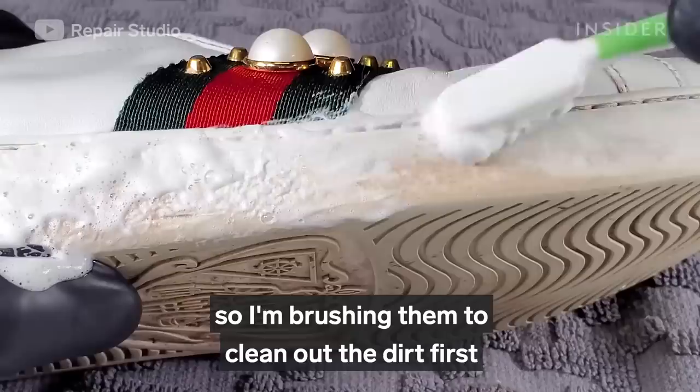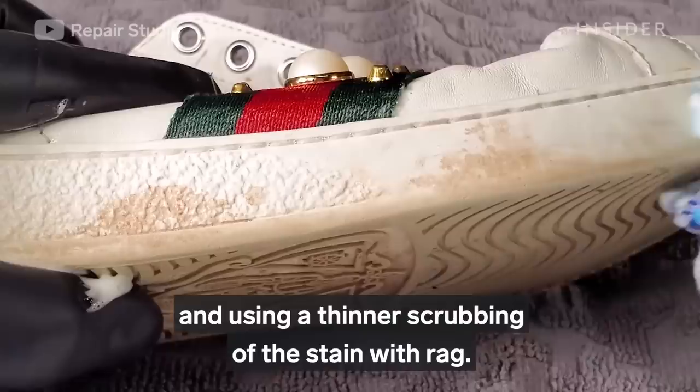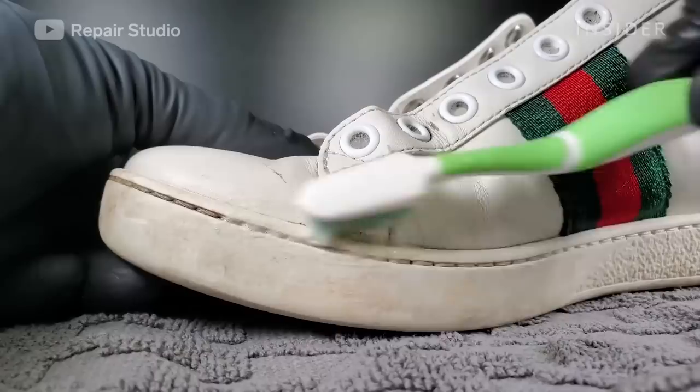The rubber soles are dirty and stained, so I'm brushing them to clean out the dirt first, and then using a thinner to scrub off the stains with a rag.